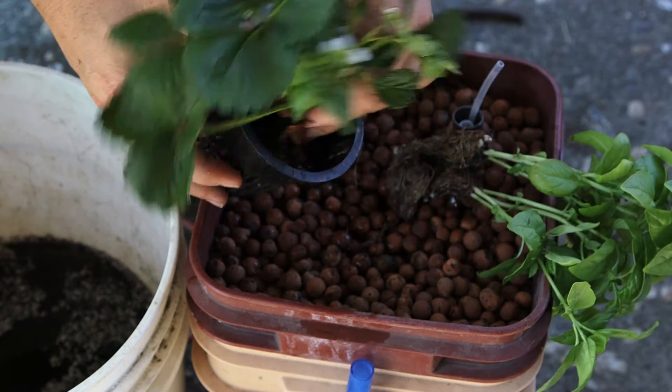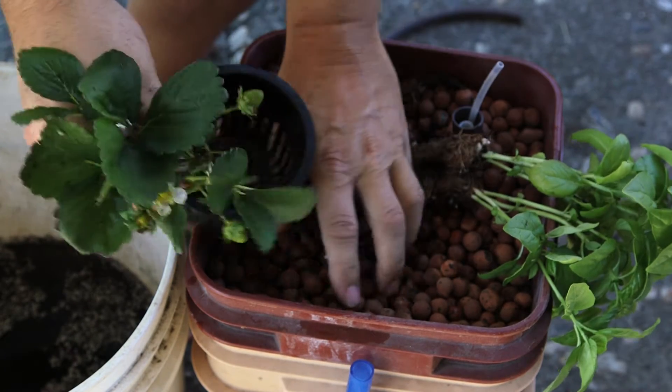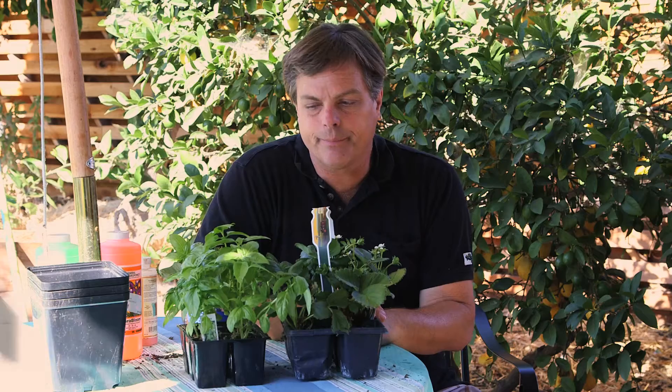Hi, I'm Paul Holofko and today we're going to learn how to transplant your plants to a hydroponic garden. We're starting out with some basil and some strawberries, and it's possible to put tomatoes and a variety of other vegetables together into your hydroponic garden.